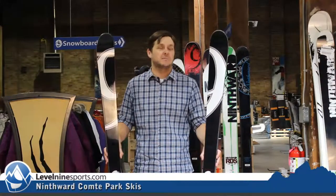Again, the Ninth Ward Le Comte — or the Comet, I don't know, maybe that's what that means. Check it out at level9sports.com.